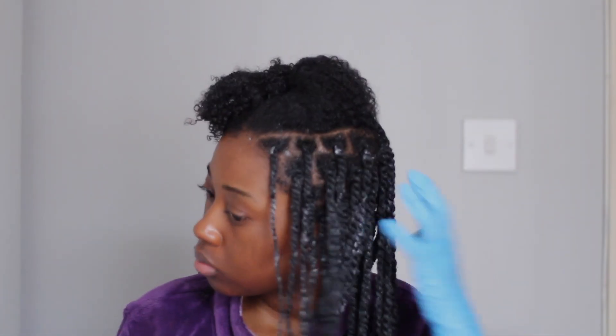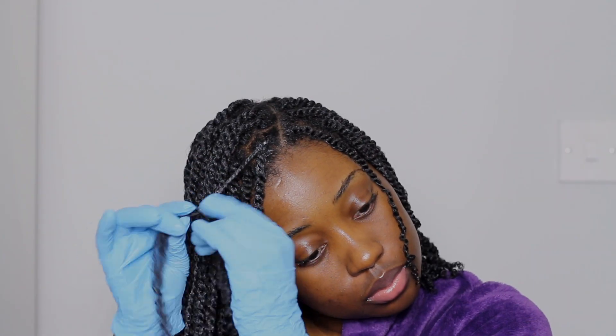I'm pretty much done with about three quarters of my hair, and this is what it's looking like at the moment. I'm going to go ahead and do the other section. As you can see, it's taken me up until the sun went down — I actually filmed this in February, so the sun went down much quicker than it does now.